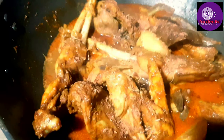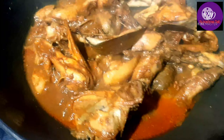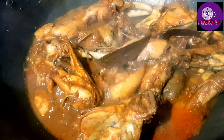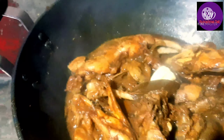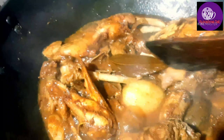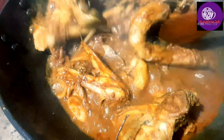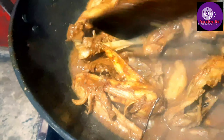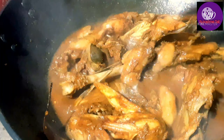Let's give it a little bit. Our recipe is already ready. I'm going to put the butter in here. I'm going to mix it with this. Our chicken is ready.